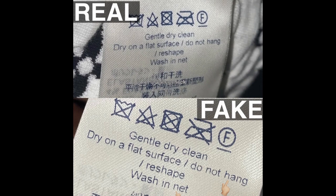The second way is to analyze the washing tag. Here the font is not all in line on the fake. For example, the fake has the A from 'hang' crooked in comparison to the real one. The same thing goes for the N in 'net' or the F in 'flat'.